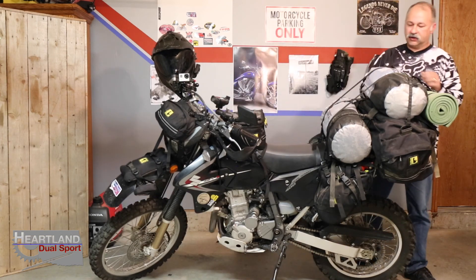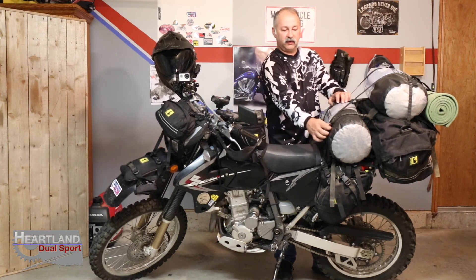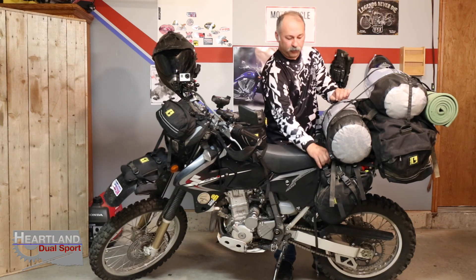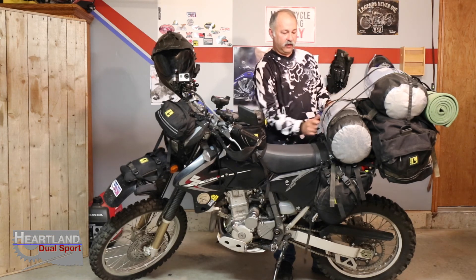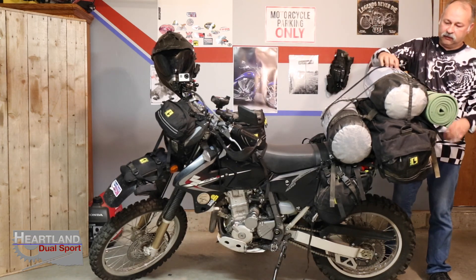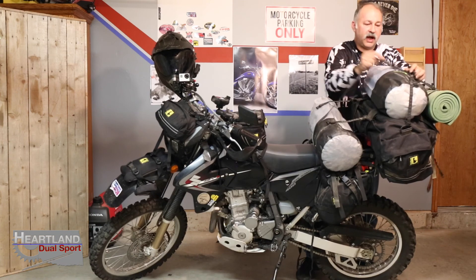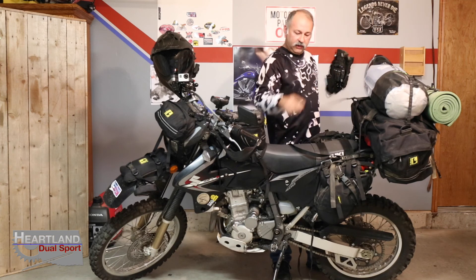One of the things I really love about Wolfman is these self-tightening straps. You can just pull on it to adjust the tightness and there are plenty of tie-downs on the Wolfman gear so you can tie your other bags on. The smaller straps here are the Rock Strap — the 42-inch — and the bigger one is the 60-inch.